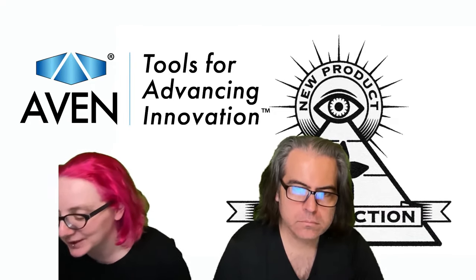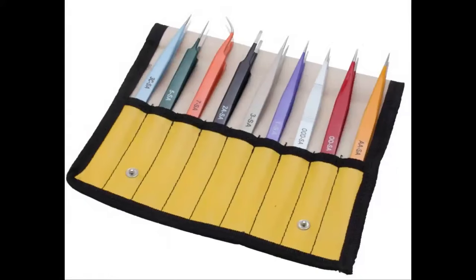What I really liked this week was the EasyPick Tweezer Kit sets from Avon, available on DigiKey in both 6 and 9 piece sets. What I really like is, first off, you get a variety of different tweezers, but they're all great for electronics, rework, repair, and assembly. They're color-coded and they've got the part number very clearly labeled on them.